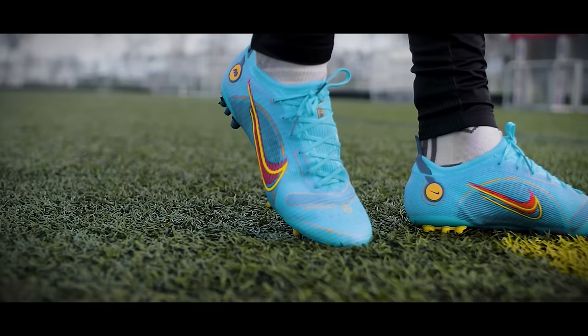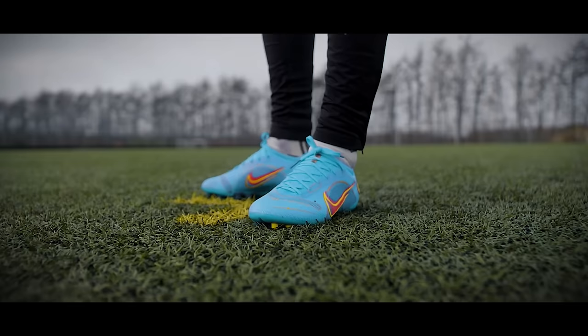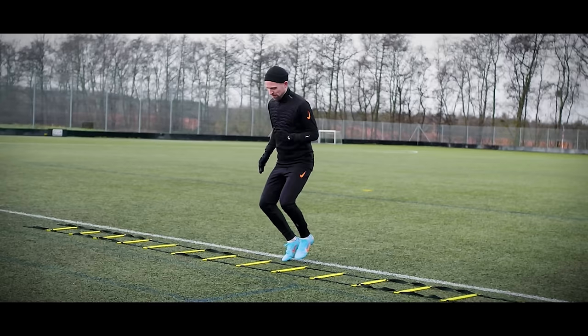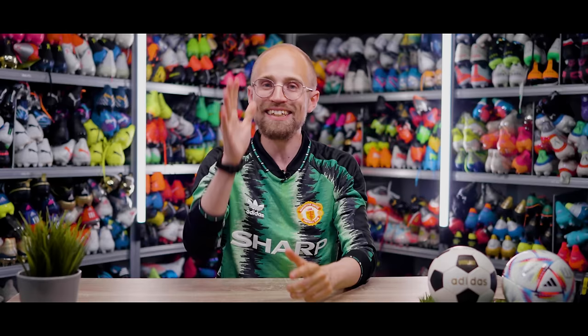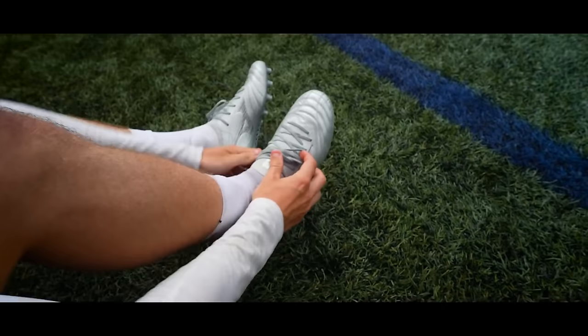However, one thing trumps everything else in my book, and that's getting the right size and the right fit. I know you might have been dreaming of getting Mercurial Vapors all your life, but if the boots don't fit you well, they're not going to feel as good — and instead of being a mental boost on the pitch, they might be a distraction. So getting the right size and the right fit is absolutely key. Once you know the length of your foot, it's much easier to choose the right size, because most brands have size guides online. Pro tip: don't look at US, UK, or European sizes. Instead, take a look at Japanese sizes, because they measure in millimeters or centimeters — and since you just measured your foot, it's a lot easier than converting between sizing systems.